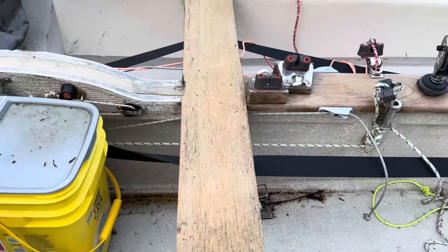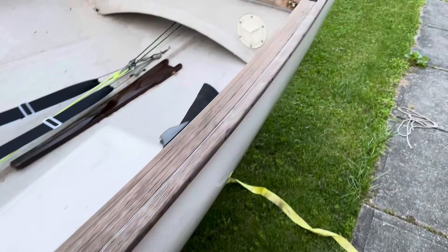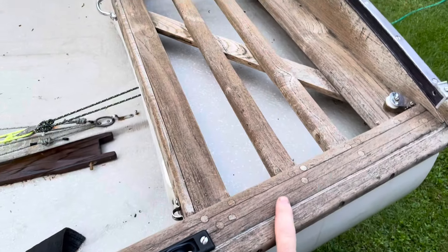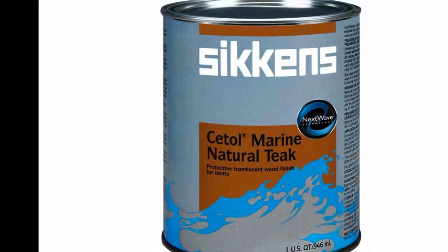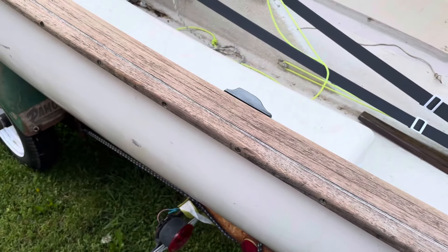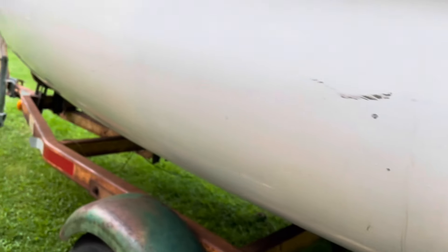It gives it that yellow kind of tint. What I'm going to do is sand it with whatever grit is recommended and then come back and put some of that Sikaflex C-Tal on it. That will get it all cleaned up.